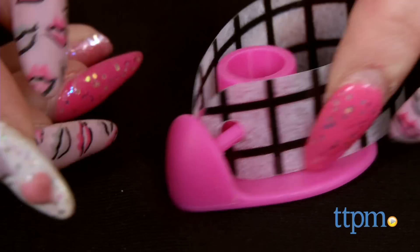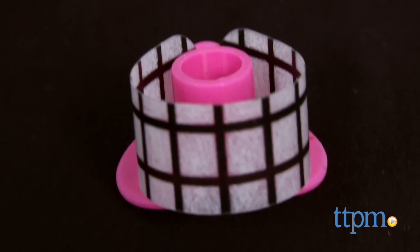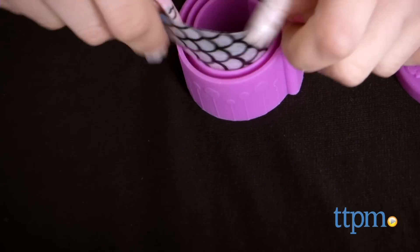Wait for the jewelry to cool. The instructions say to release the mold, turn upside down, and tap to release, although we had some trouble with this and had to flip the mold inside out to release the jewelry, which was pretty tricky.